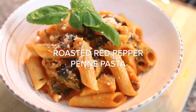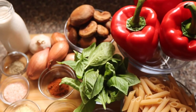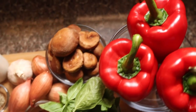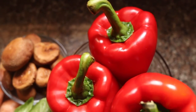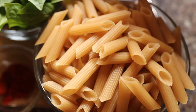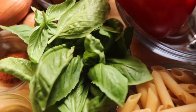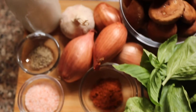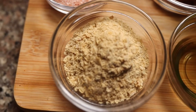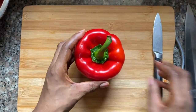Let's start with the first pasta dish, which is the roasted red pepper penne pasta. For this dish, the bell peppers are definitely the star of the show. I'm also going to use shiitake mushrooms, which are a meaty mushroom. I'm going to be using a gluten-free brown rice penne pasta along with fresh basil, lots of spices — chili, paprika, salt, black pepper — cashew milk which I made myself, shallots, garlic, and nutritional yeast.